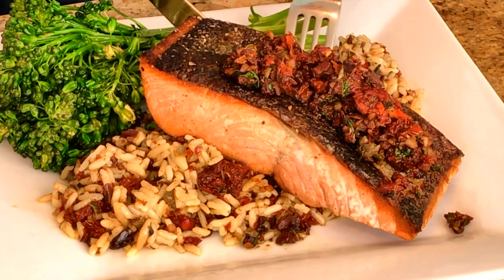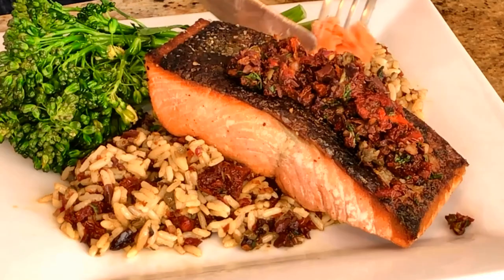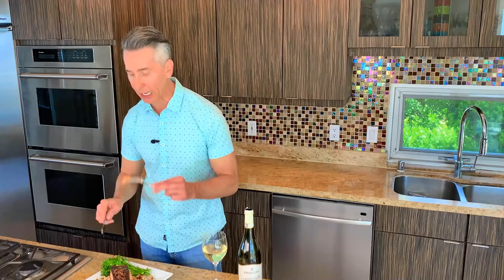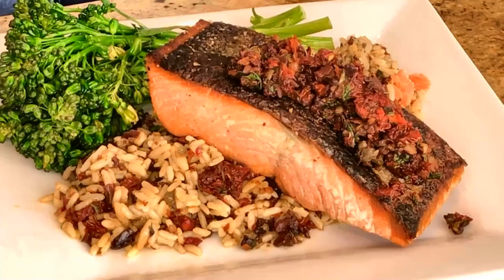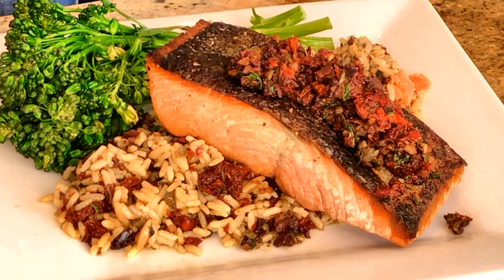The salmon is just flaking apart — it's delicious. It's the sweetness from the sun-dried tomatoes and the salty tang from the kalamata olives. That is a winner. Thanks for stopping by Wine and Dine with Jeff, and we'll see you next week.